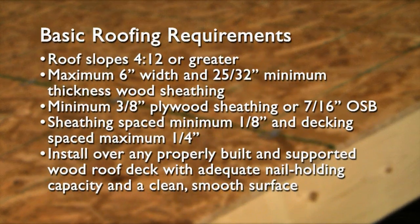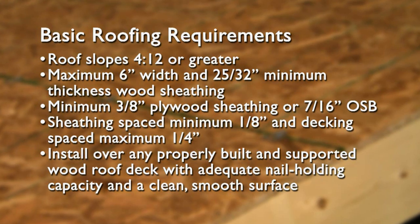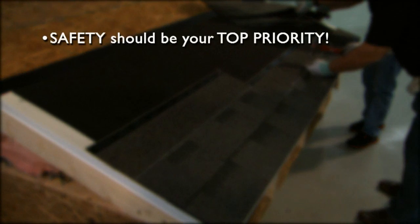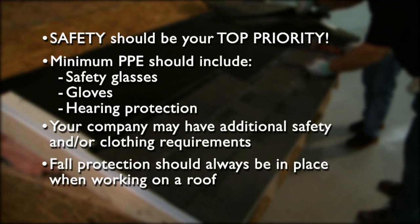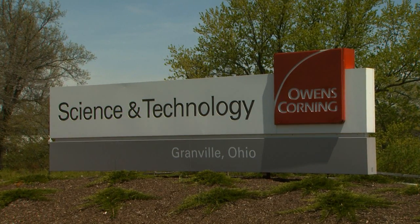Before installing this product, check local roofing and ventilation building codes. These are the basic requirements for roofs to be ventilated with the Inflow Vent. Safety should always be your top priority. Personal protective equipment or PPE should include a minimum of safety glasses, gloves, and hearing protection when using the circular saw. Your company may have additional safety or clothing requirements. Fall protection should always be in use when working on a roof. For our demonstration, we'll be using a roof mock-up at the Owens Corning Science and Technology Center.